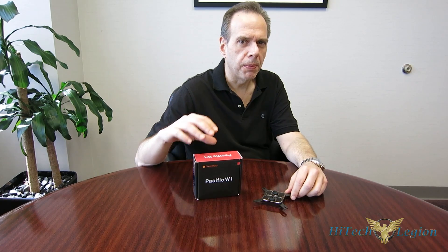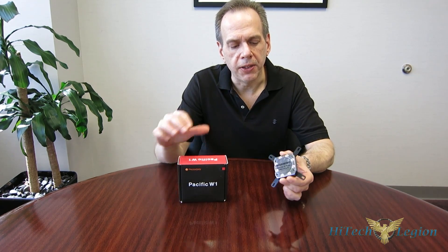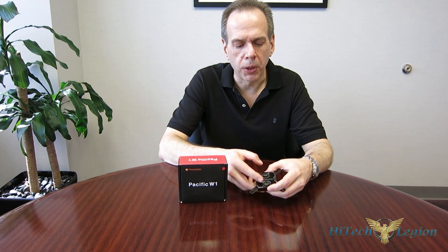They're starting out with the new Pacific series, which has some really cool components: all aluminum-brazed radiators, D5 pumps, and very nice reservoirs. The flagship CPU block in the series is the Pacific W1 — really nicely done, all copper base, all metal outside, with G one-quarter inch fittings.